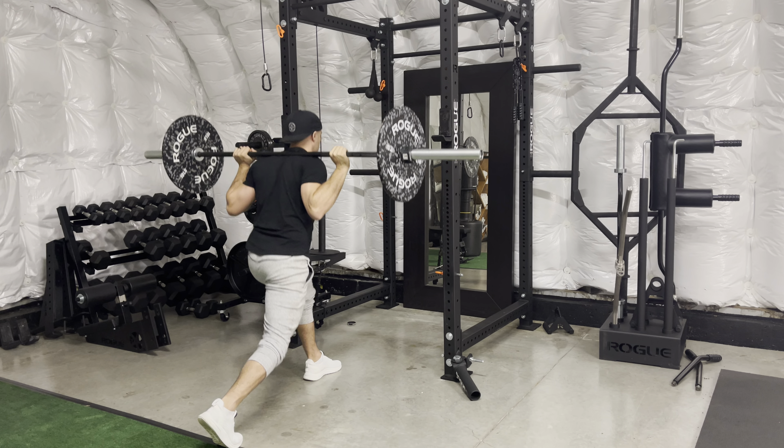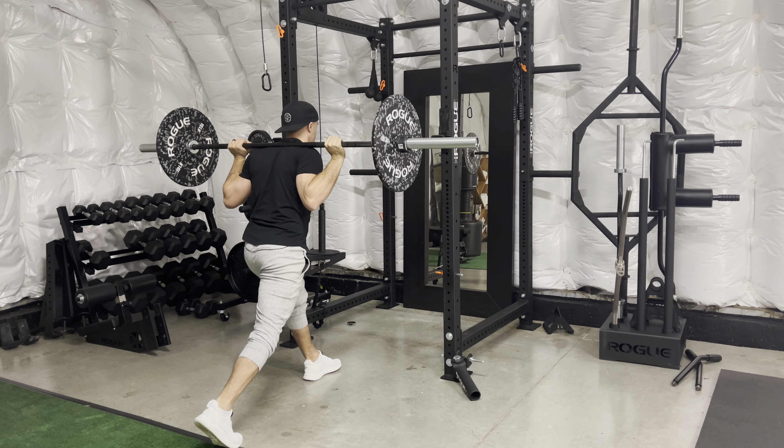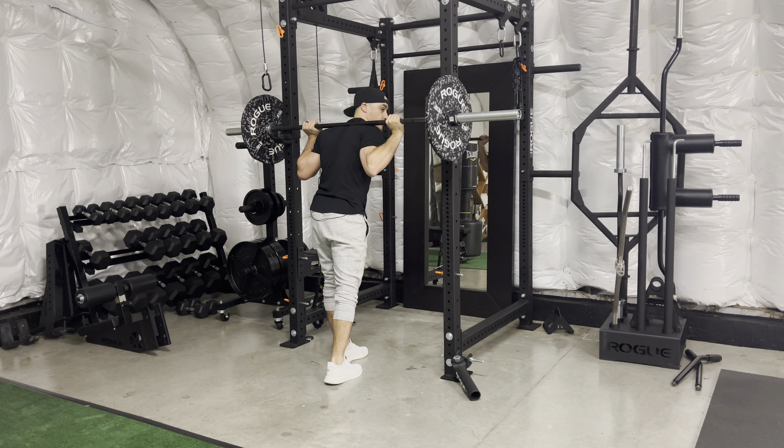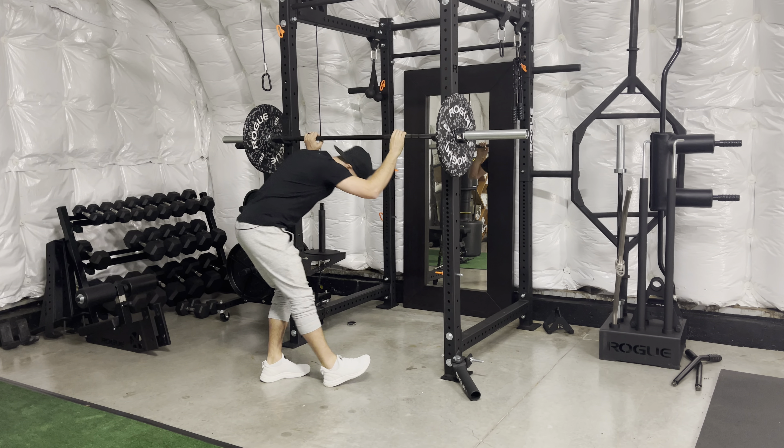Lower down, drive — one. Lower down, two. Lower down, three. Perform all of my reps and then I'm going to switch and do the other side when I'm done. Tap, tap — let that bar drop.